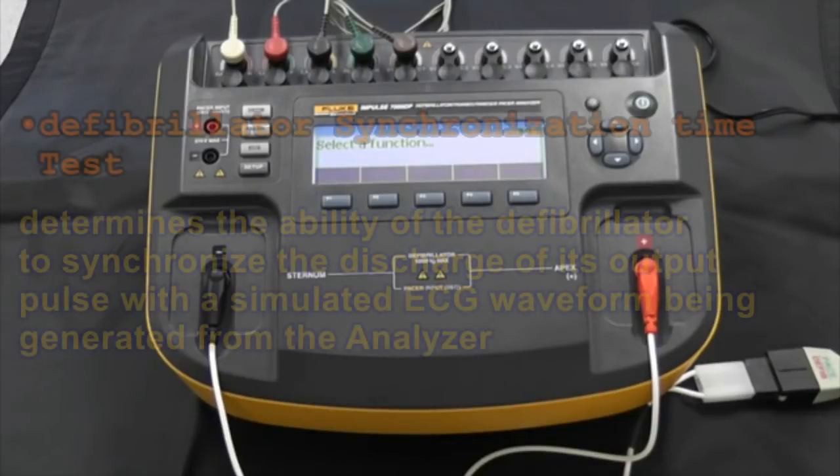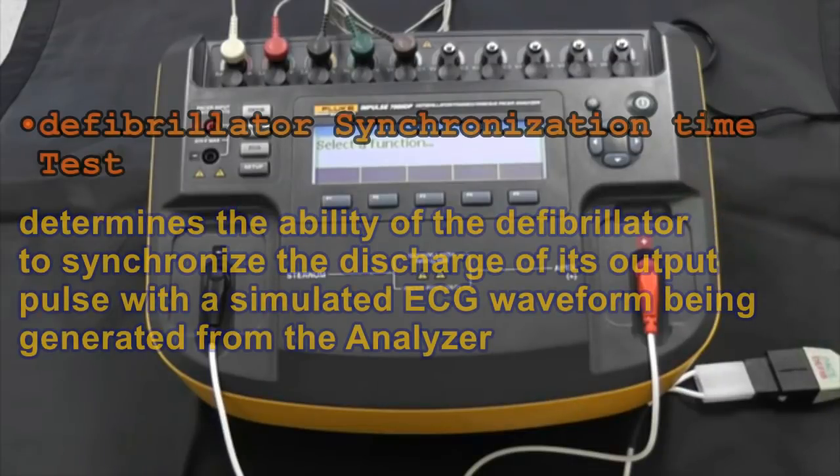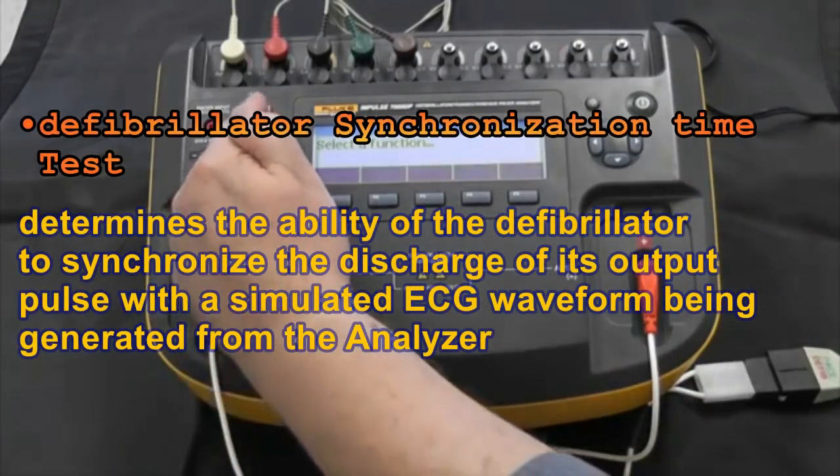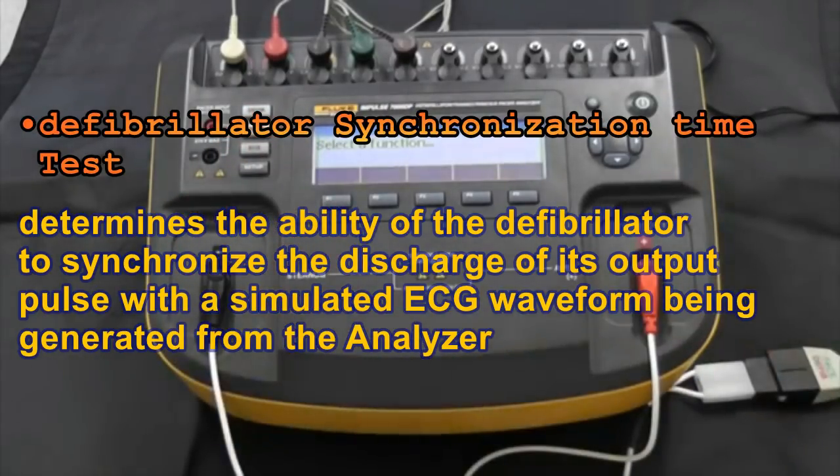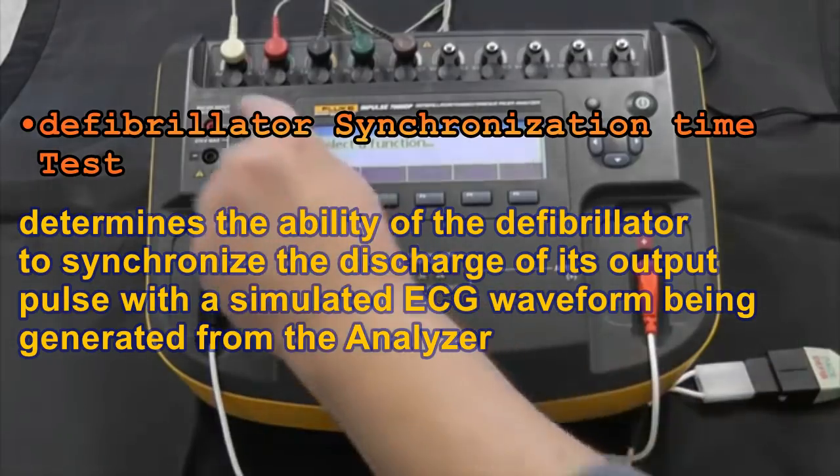So how do we select what we want to do? You can see on screen it says 'select a function' — in other words, tell me what to do. We follow the function keys on the side of the screen, so let's start with defib.